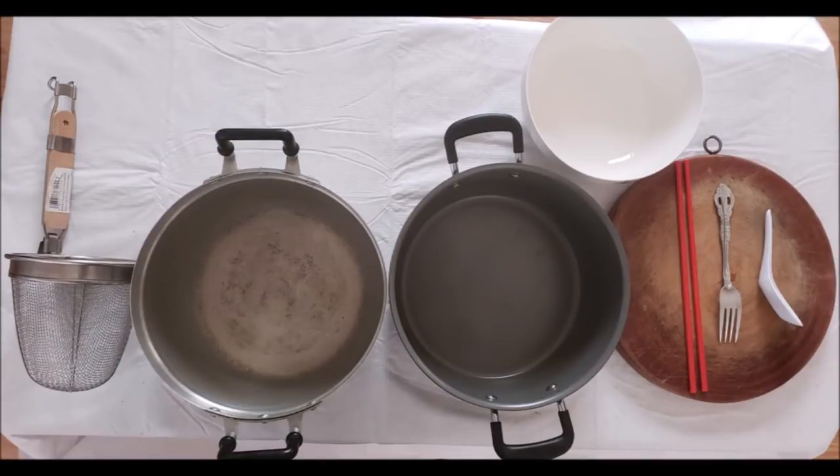We're going to use two pots, a cutting board, a bowl, your eating utensil — which consists of a soup spoon, fork, or chopstick — and don't forget your culinary knives.